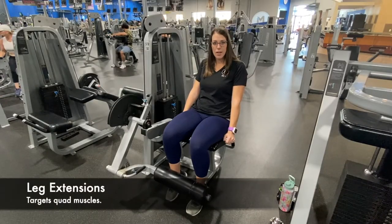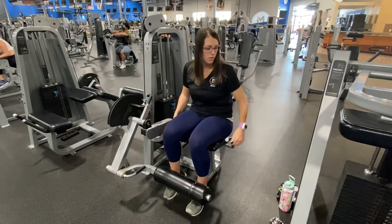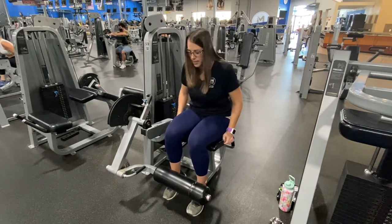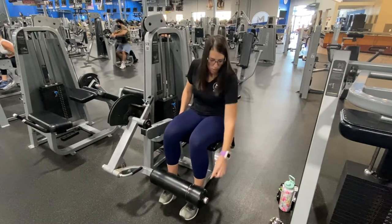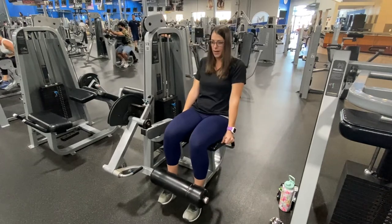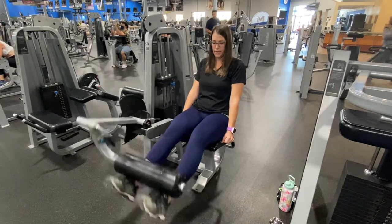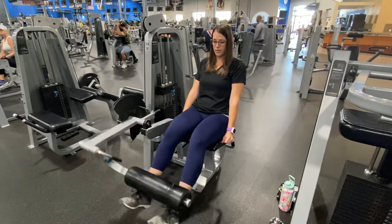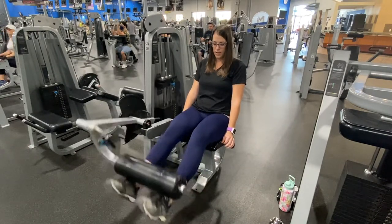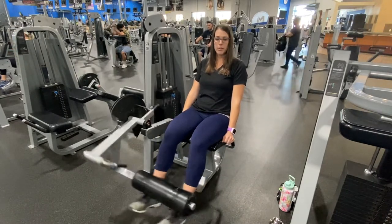This is the leg extension. To start, you want to make sure that your legs are straight and adjust the back of the seat so that your knees are right at the edge of the seat. Make sure that this part is right above your shoe line. Then you're just going to extend all the way up and control it up and down. You're really going to feel this in the quads — the more we build these, the more it will protect the knee.